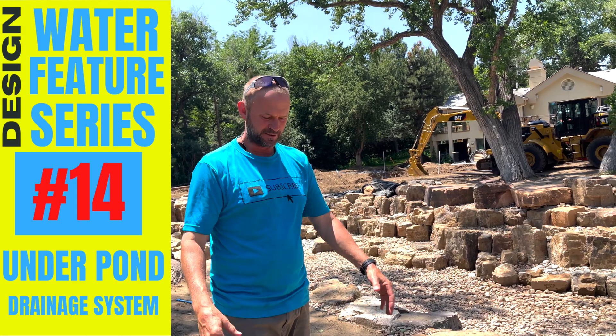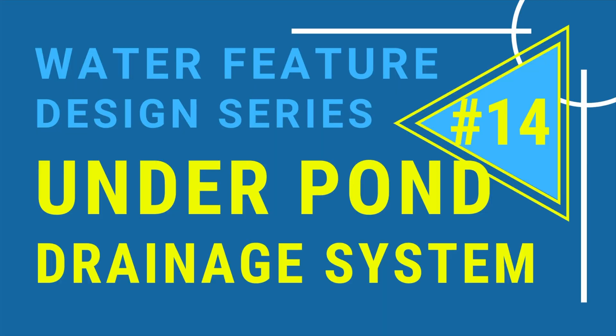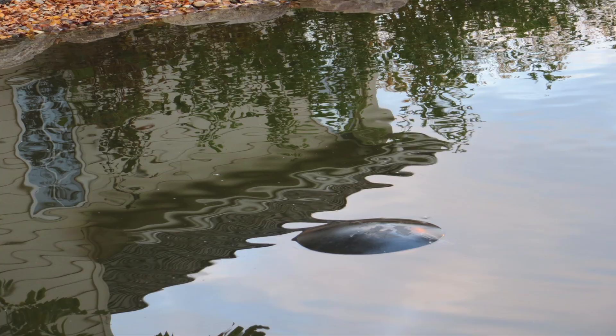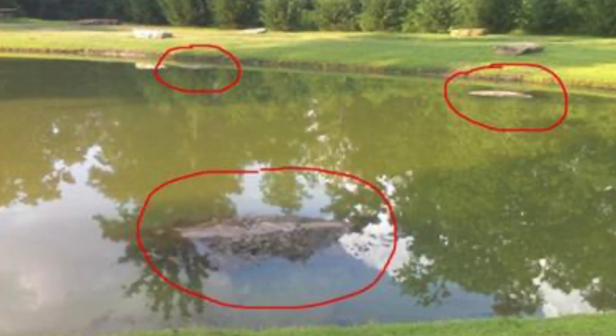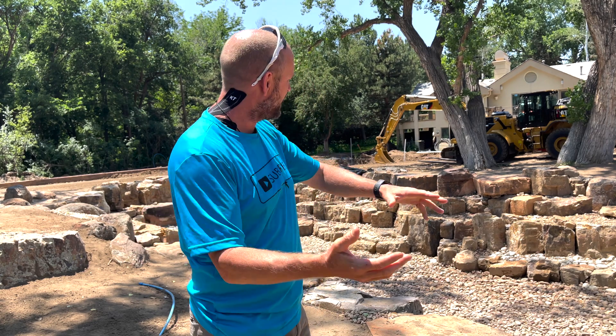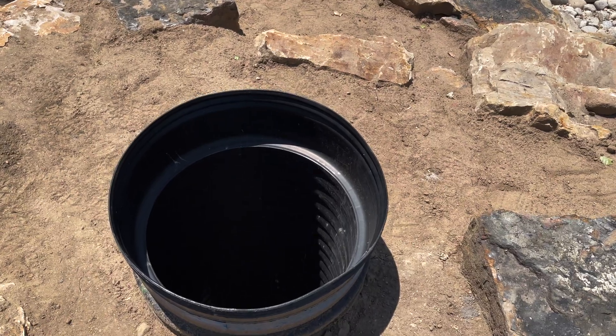This amazing tube goes 10 feet down into the ground and is attached to an under-pond drainage system. If you've ever seen a pond with a big bubble in the liner, it's because there's gas or water trapped beneath the liner creating pressure from underneath. A few days ago, before we had any of this rock in the pond, we installed a complete drainage system underneath. This access pipe is how we can get that stuff out if it happens.